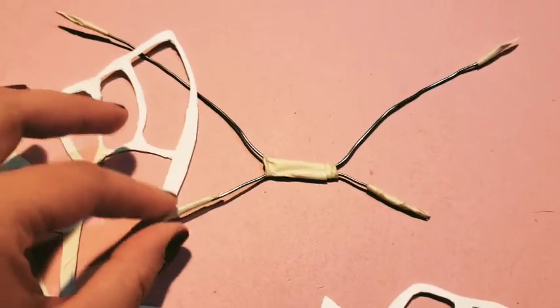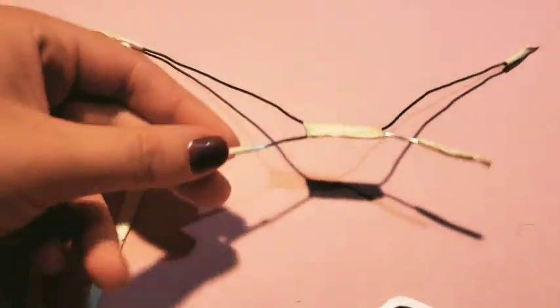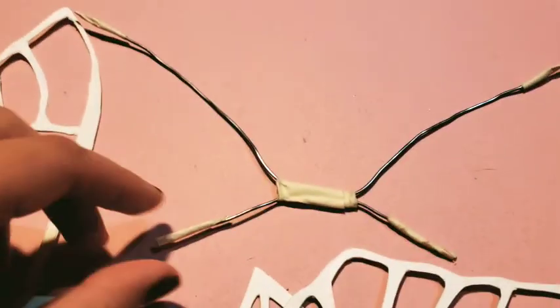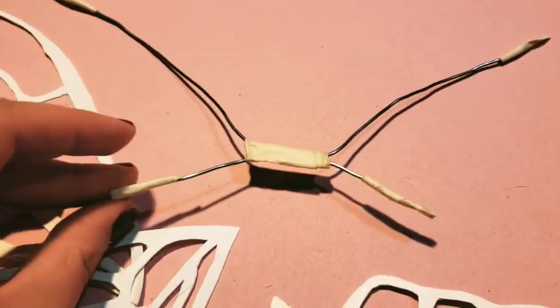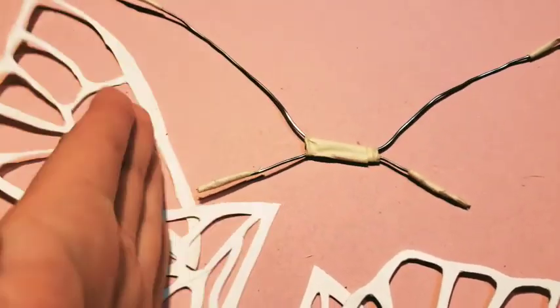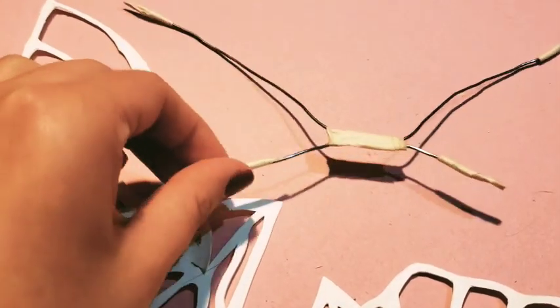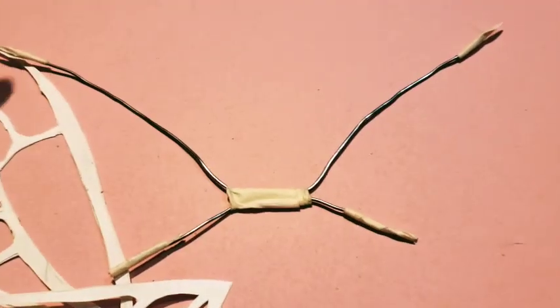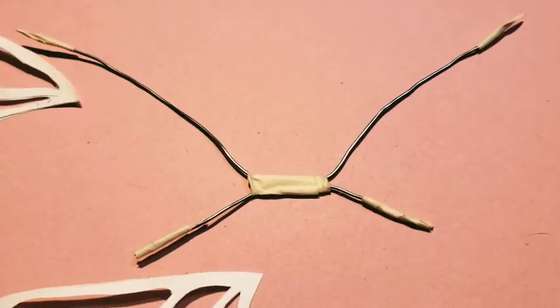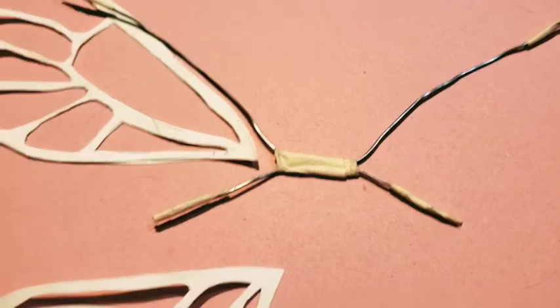Put masking tape on the edges for two reasons: one, because you don't want your cat to stab itself or stab you if it comes and attacks you while it's wearing these things. And also because it will make a nice little taper — so instead of having a blunt edge, you have this little taper that makes things a little more seamless, a little more blended.